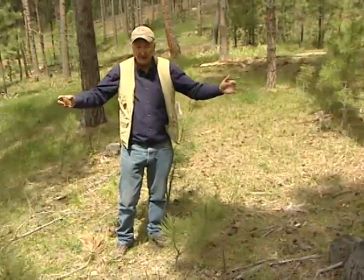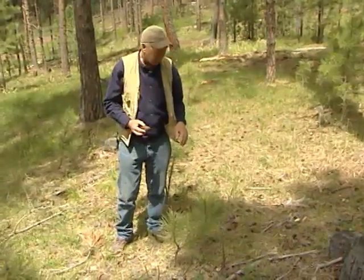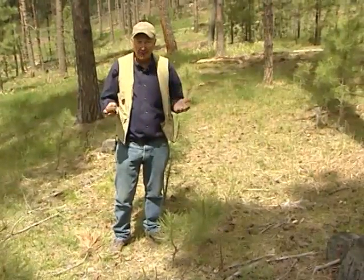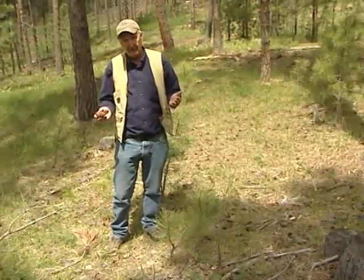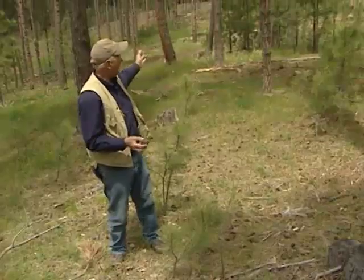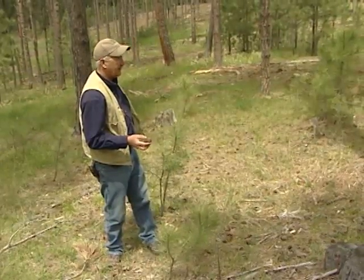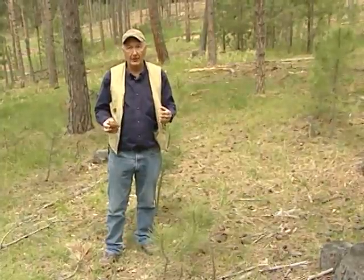A stand has to be spaced out far enough for new trees to be able to grow. In the Black Hills, that is usually somewhere between 20 and 60 square feet of basal area. This stand has about 40 square feet of basal area in it, which is just about the perfect combination of all of those elements.